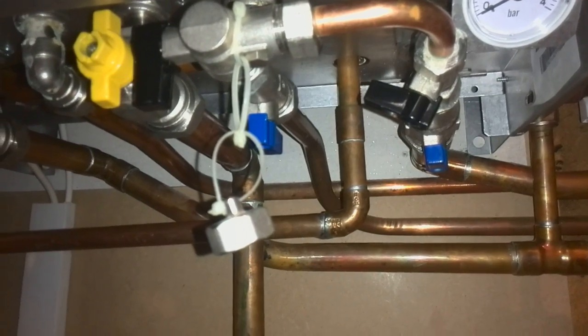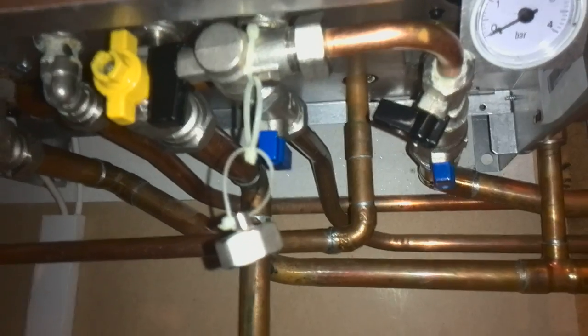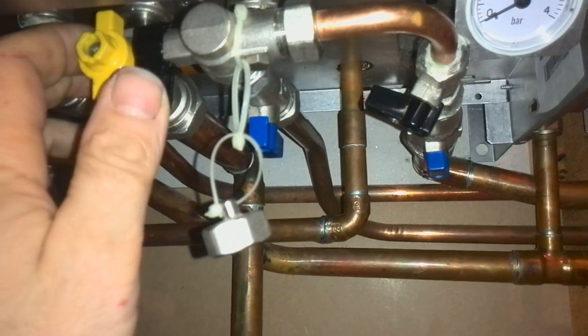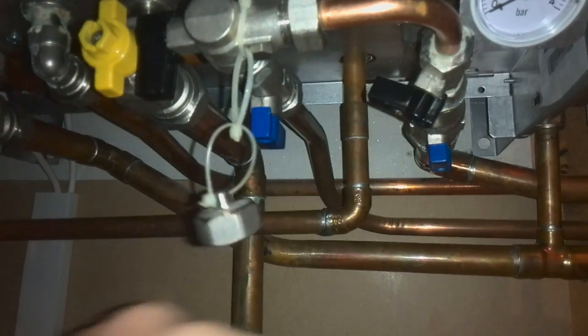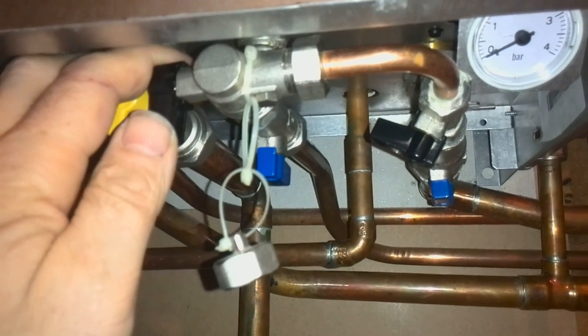Fill the water pressure up on the Ferroli boiler with lever action valves. First of all, you only need to open the black taps. Firstly, open one of the black taps fully.